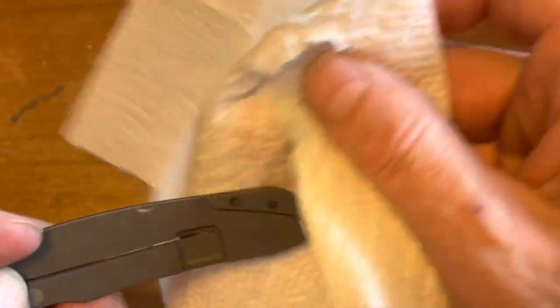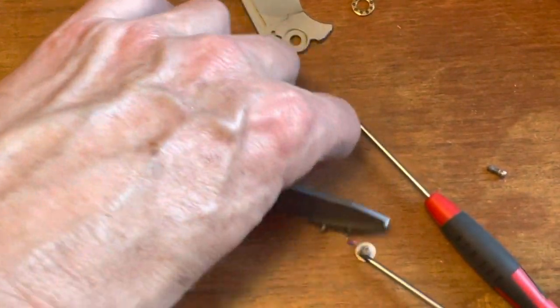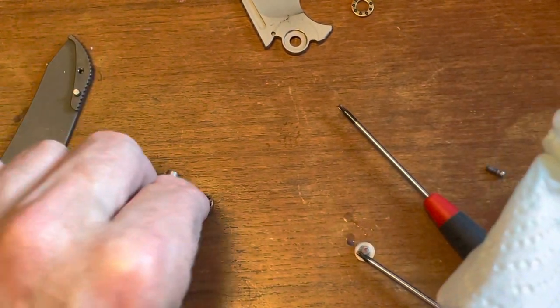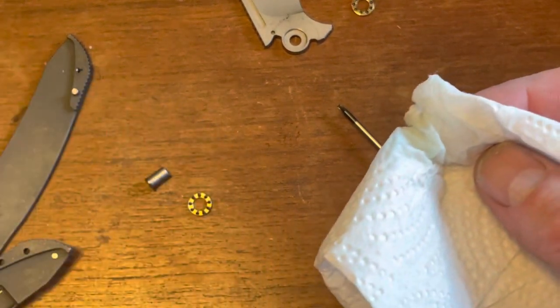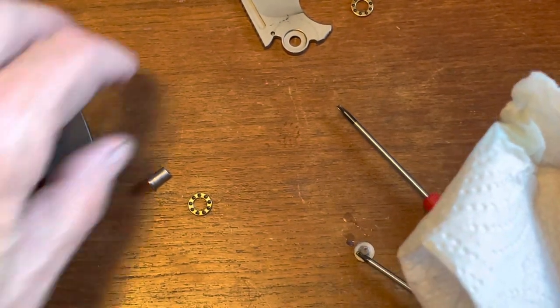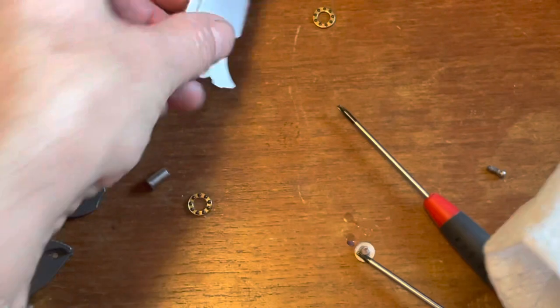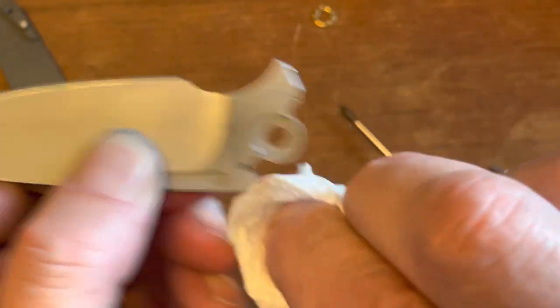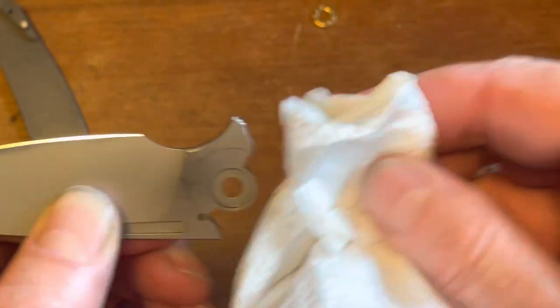I'm going to clean the inside now. As you can see from my paper towel, there's not a lot of dirt in here because I take pretty good care of this knife — it wasn't that long ago since I last cleaned it. It does have stainless steel washers to keep the bearings from running right against the titanium, which is a good thing, because ceramic bearings will wear into the titanium.